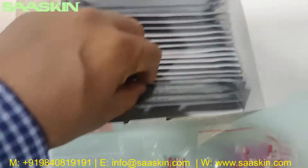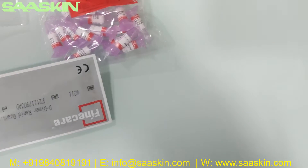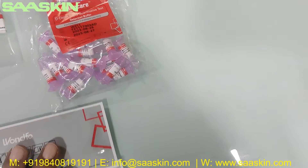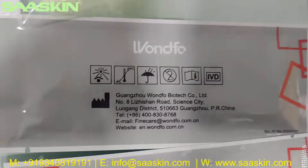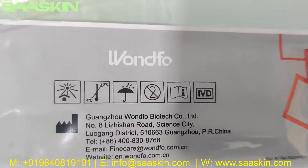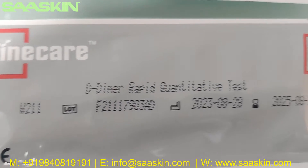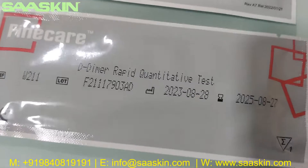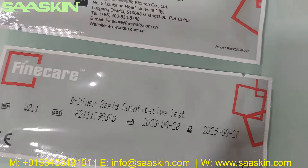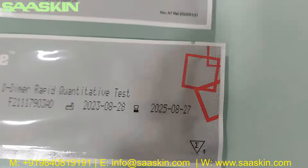Further inside the box, you have 25 test cartridges. Let me pull two out for you. You can see the other side of the pouch, which shows the manufacturing location and the company. It says FineCare D-Dimer Rabbit Quantitative Test — 25 test kit — and it has a lot number as well as the expiry period.